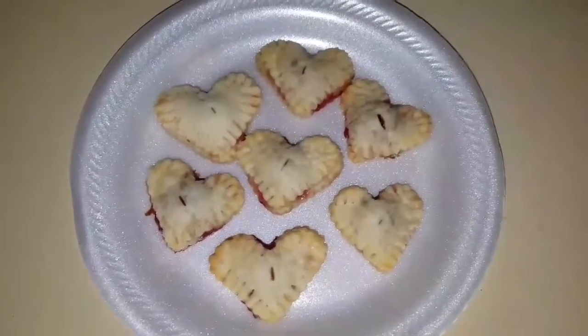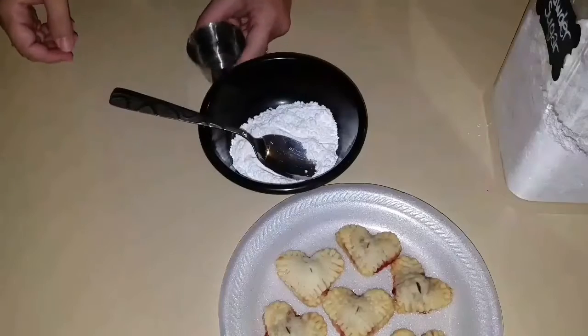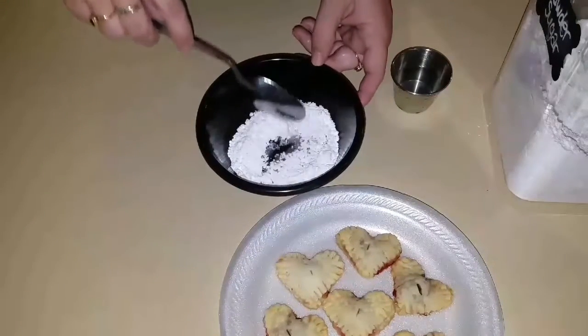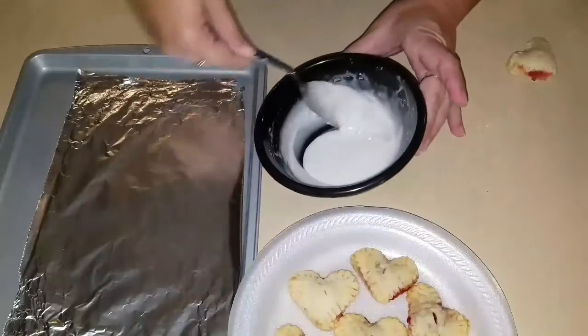Aren't these so cute! Here they are all cooked. Now I'm going to show you how to make the frosting that goes on top. Add just a teaspoon of powdered sugar and a little bit of water, and continue to stir until you get the thickness you want. Okay, it's thick enough now.